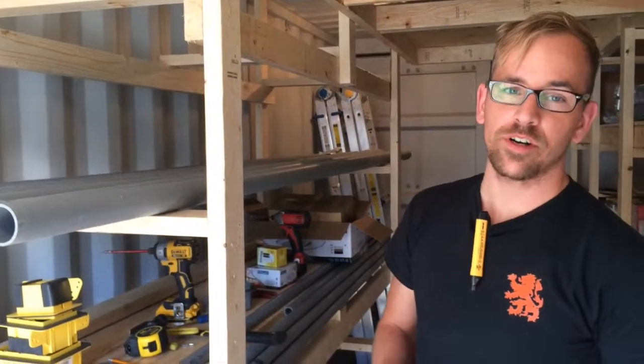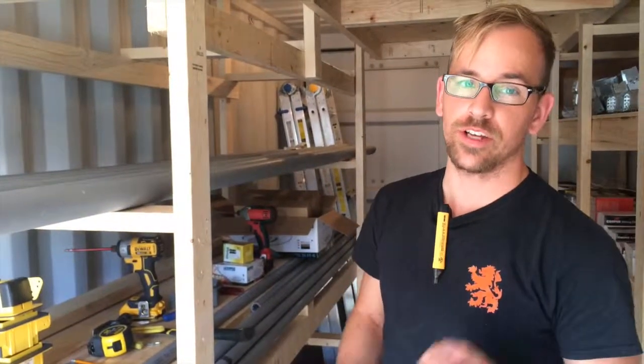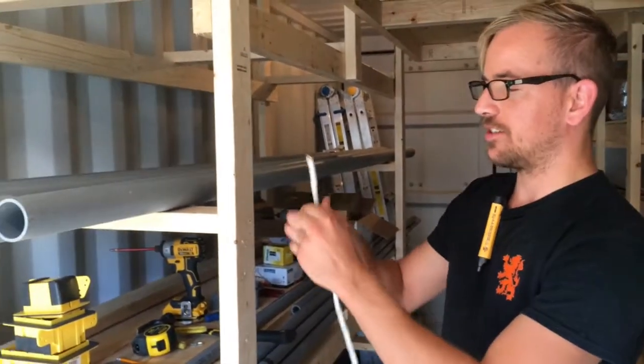Hi, it's Joel from Degum Electric. We're going over stapling a 3-wire down a stud, so we're just doing a basic install.